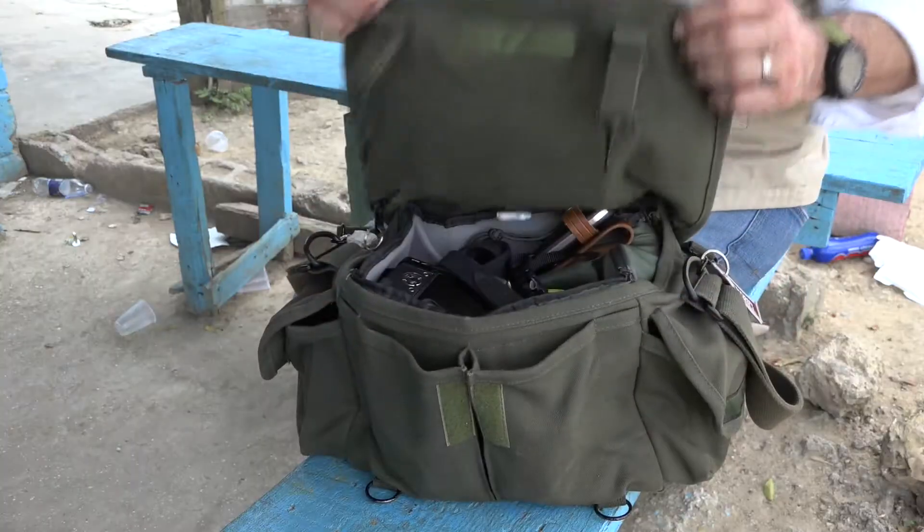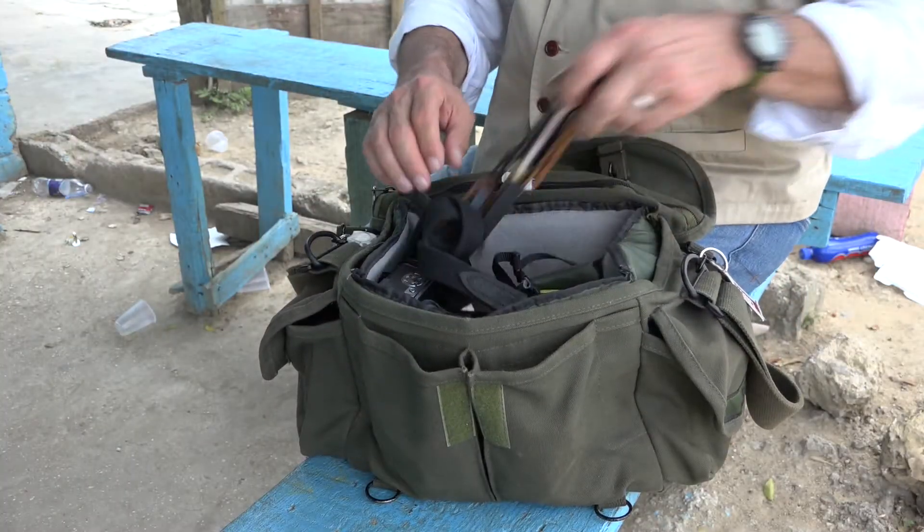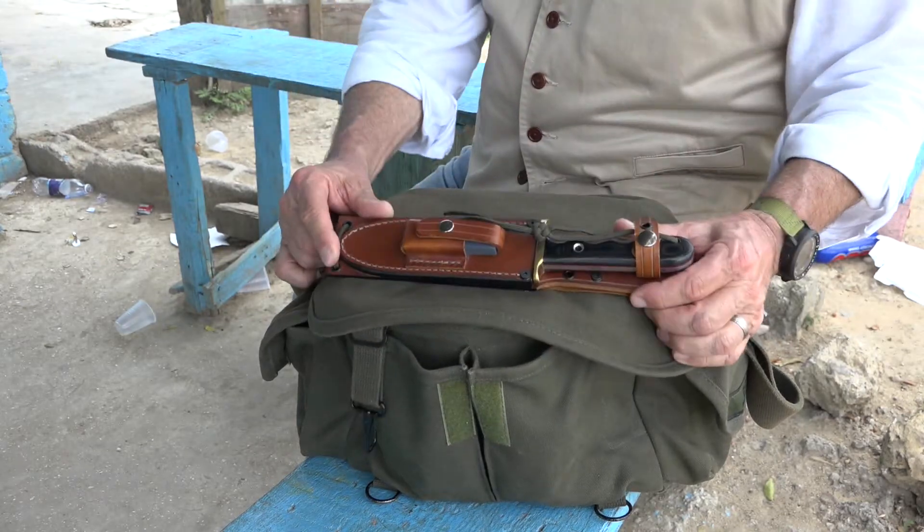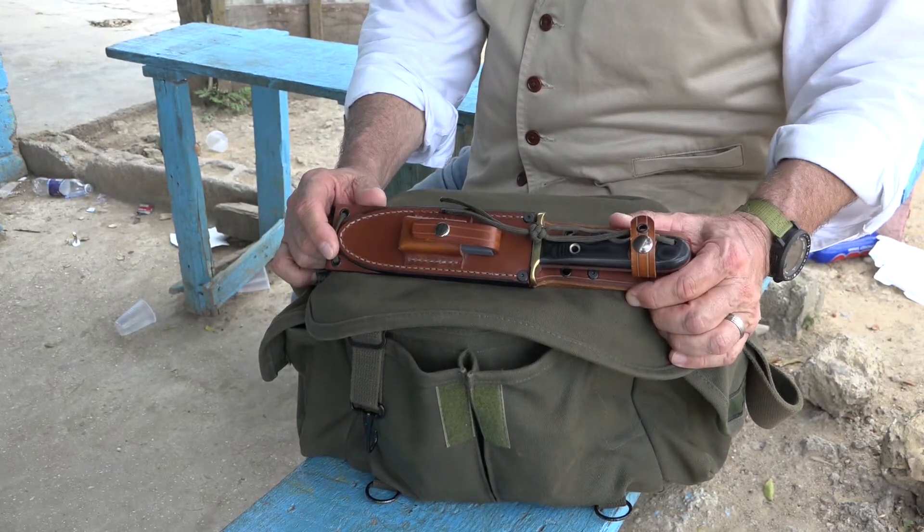The second thing: once you get into a different culture, you need to pay attention to that culture. At one time, we could wear a fixed blade on our belt and nobody batted an eye. Those days have changed. What I do now is I travel with a camera bag and put my fixed blades inside it so they're not seen, but they are accessible.